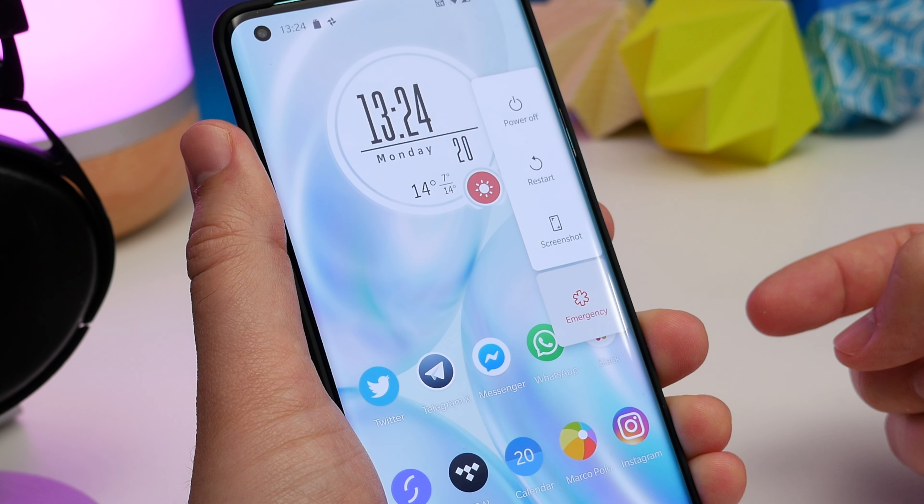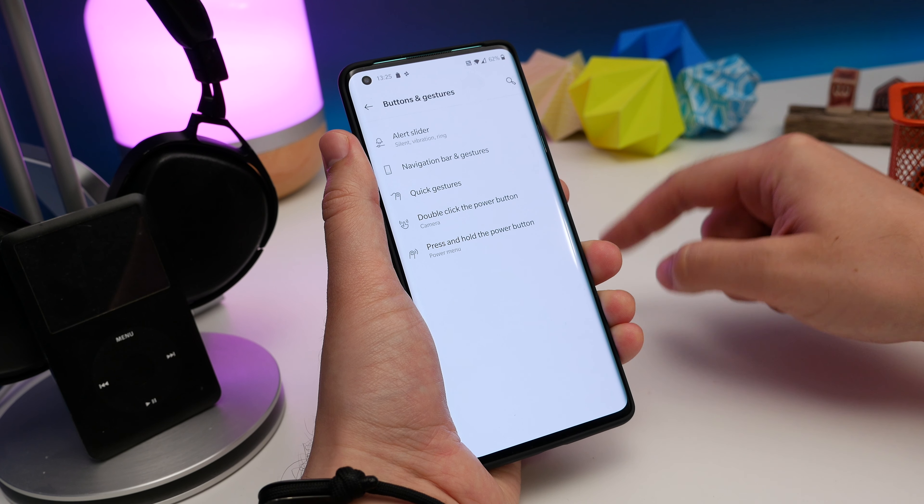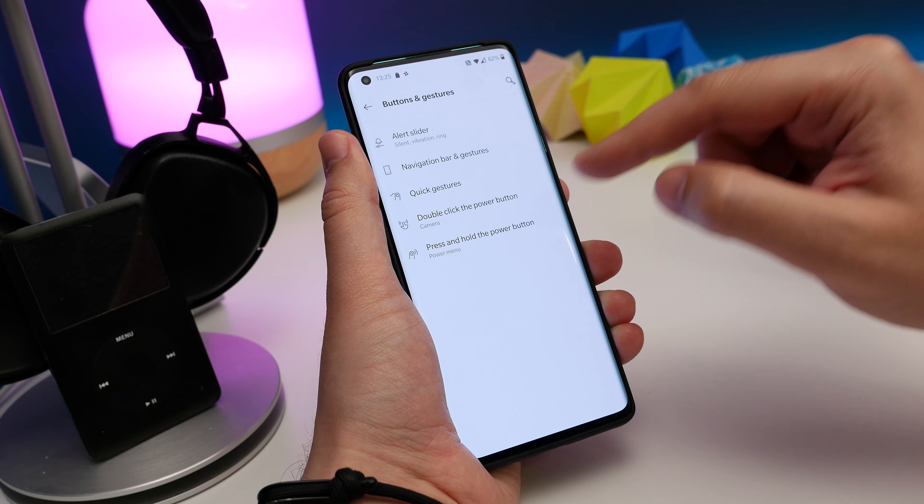Number 1: use Alexa as your default assistant. By default, when you press and hold the sleep-wake key it launches Google Assistant. To change this to Alexa, go to Settings, Buttons and Gestures, and tap the press-and-hold power button option. Tap on Voice Assistant and now choose Alexa.